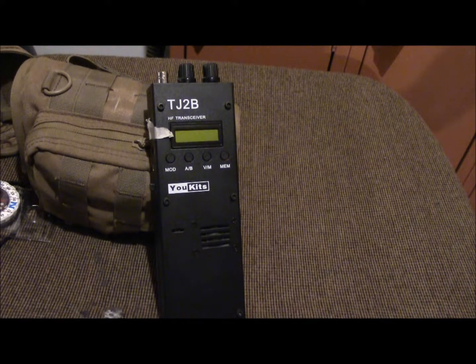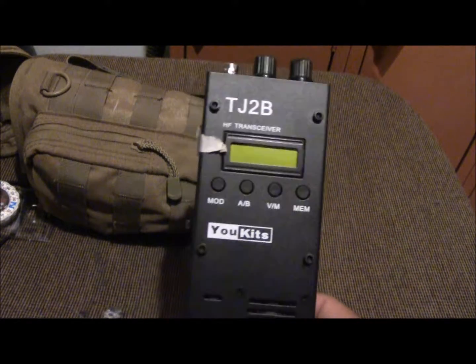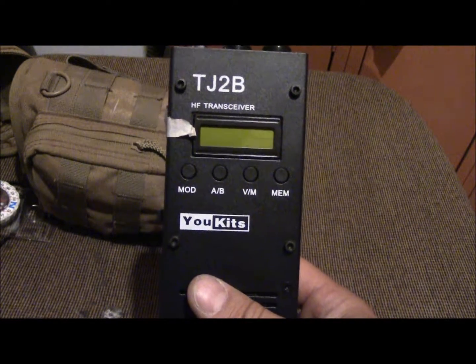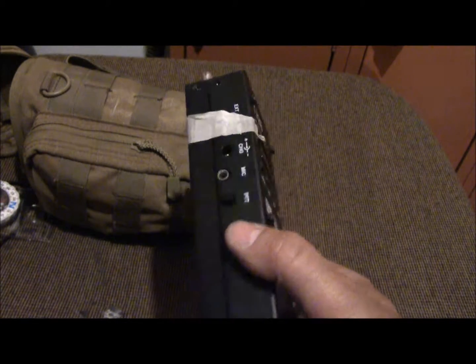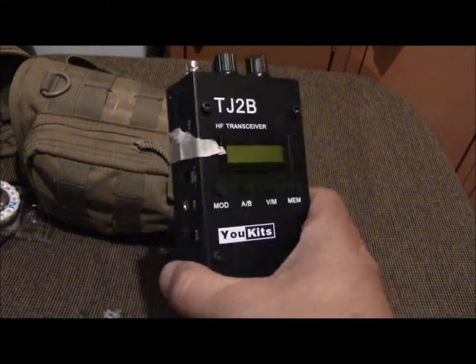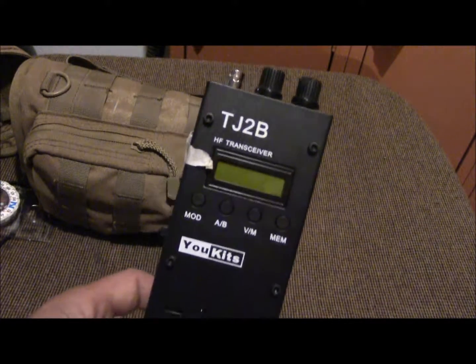Is this the best radio? Probably not. Does it work for what I want to use it for? Yeah. I don't have my general license yet, so I can't do voice. I can do Morse code on the 40 meter band but I don't really know Morse code — I'm trying to learn it. I've got a friend who's also a technician and we mess around, but we don't really have anything to properly test with.